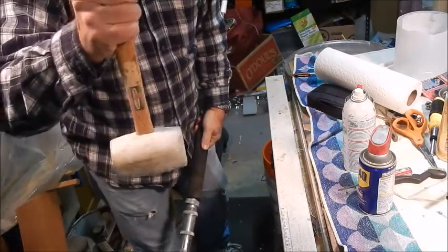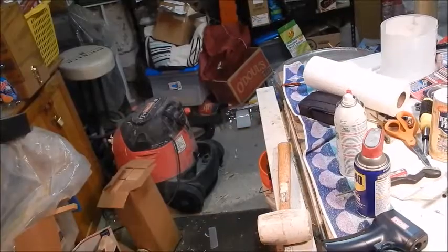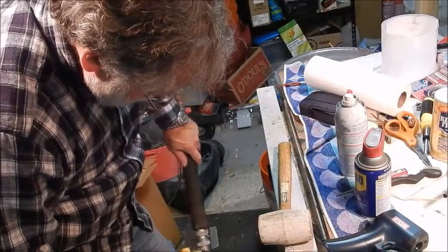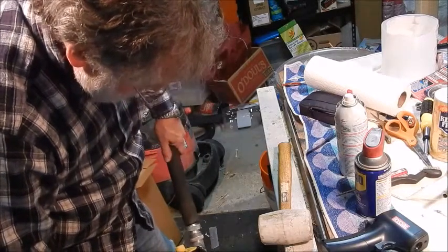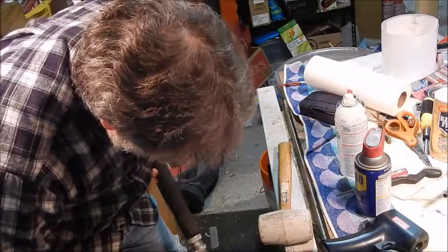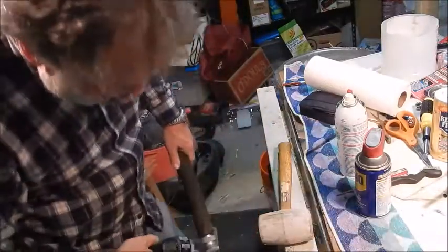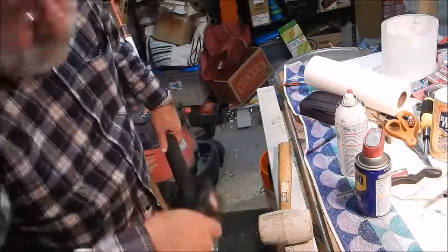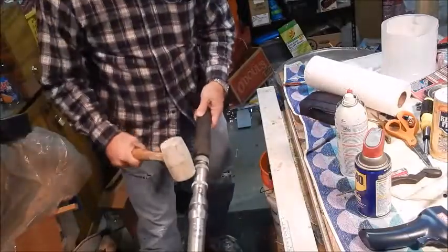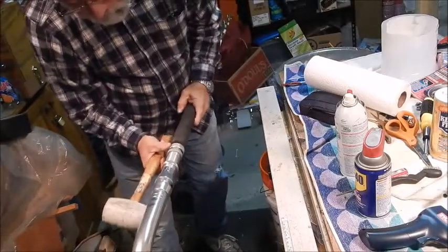The rubber mallet isn't hurting the threads, but bits of the rubber mallet are coming off — you can see it's worn off the corner a little bit. I'm going to try heating it up with a heat gun to see if that helps. The temperature reads 170 degrees with this little thermometer — it's not really too hot, it won't even boil water. Still not budging.